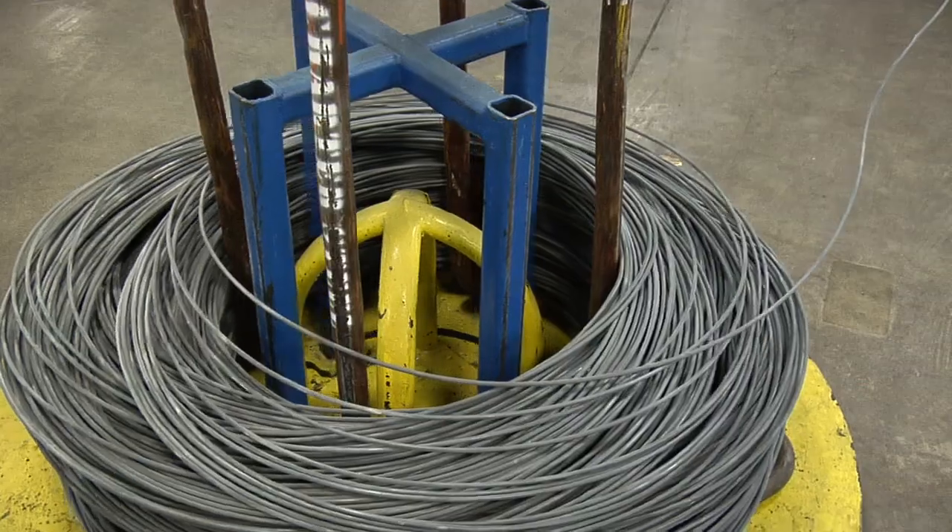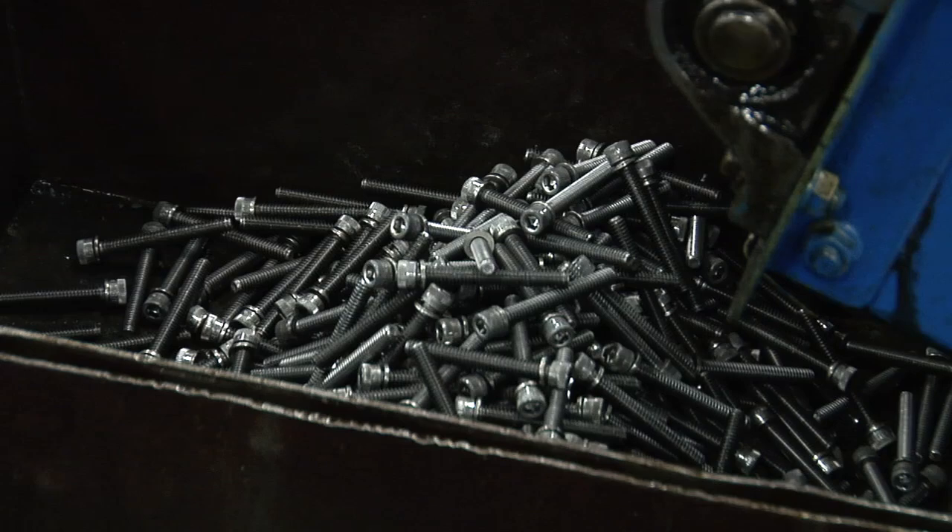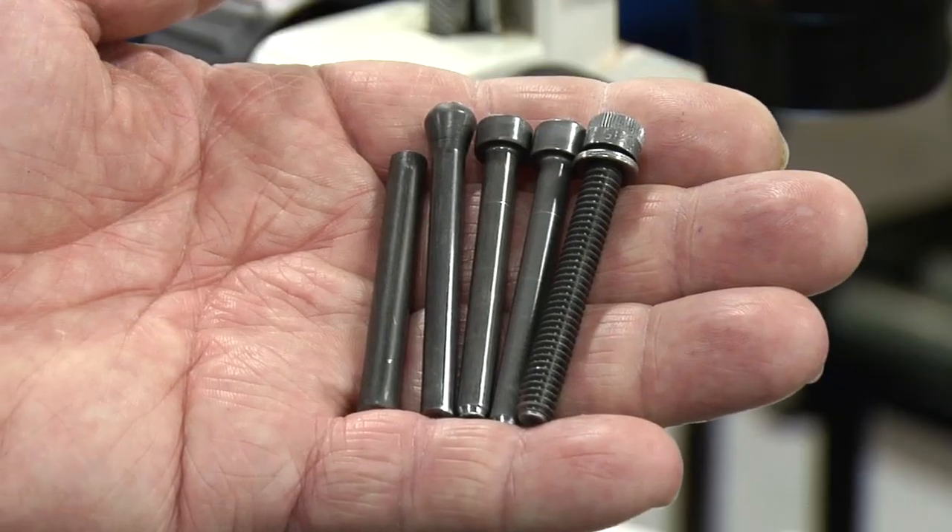What is cold forming? It involves hammering slugs of wire into intricate parts with extremely tight repetitive tolerances. The advantages are speed, consistency, and strength.